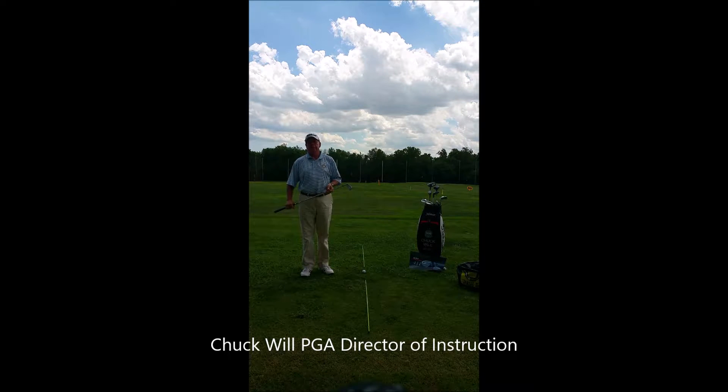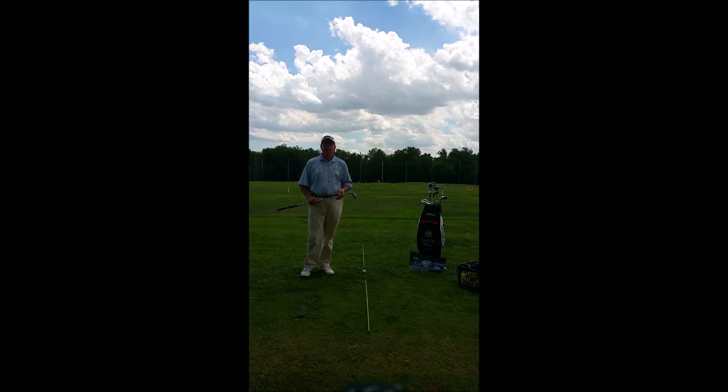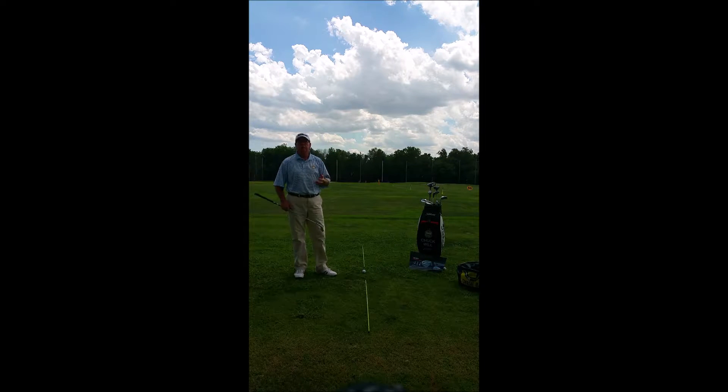Hi, I'm Chuck Will, PGA Director of Instruction for the Chuck Will Golf Academy located here at Dulles Golf Center and Sports Park in Dulles, Virginia. Today we're going to talk about some of the common questions we get from our students, some of the faults that we find in their swing and the place to fix them.